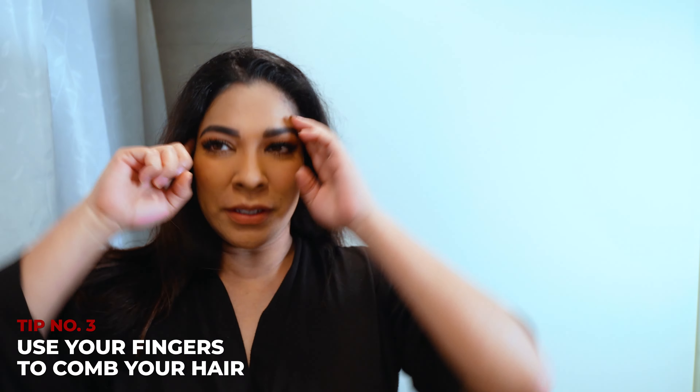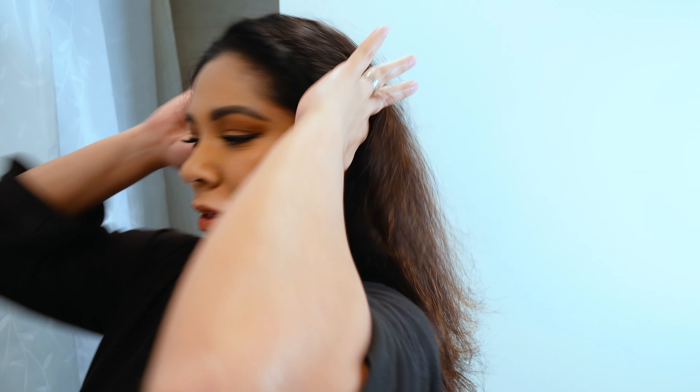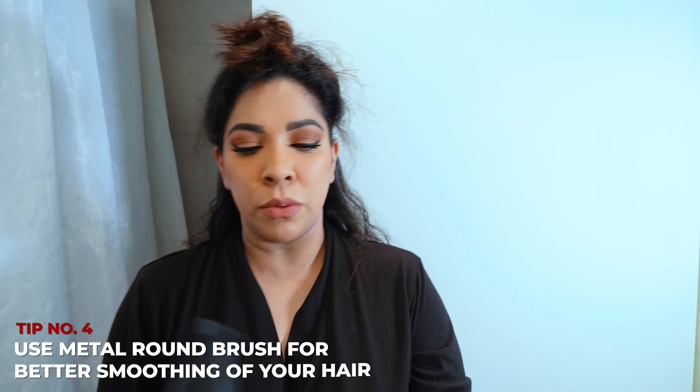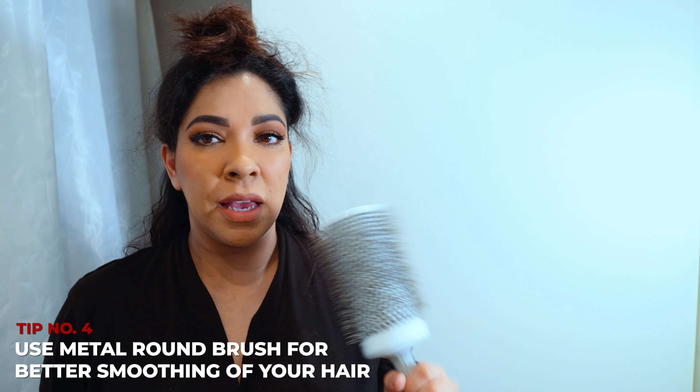I'm going to use my fingers as a comb to guide my hair. I start on top of my ears and I'll come back and I'll part it. I'm going to use a metal round brush because once it gets heat to it, it helps smooth out your hair a lot better than if you were just to use like a boar bristle brush.